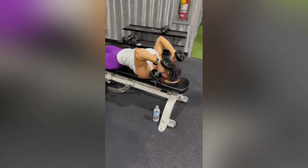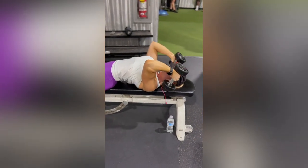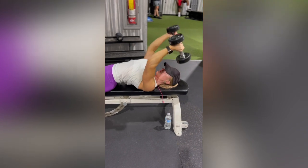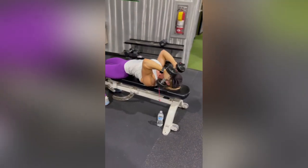Make sure to keep this movement controlled and slow. You might have to go lighter than what you'd think, but this is a more joint friendly option than doing a barbell skull crusher. So take your time setting up and squeeze those triceps.